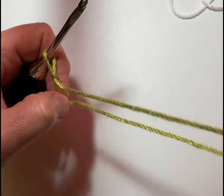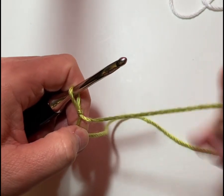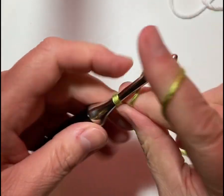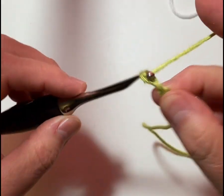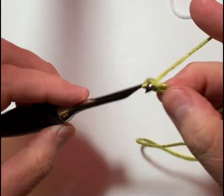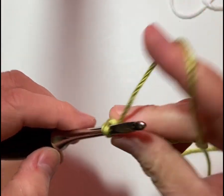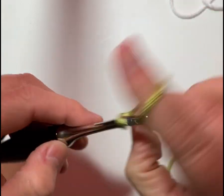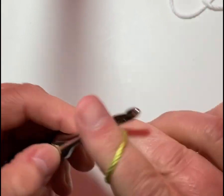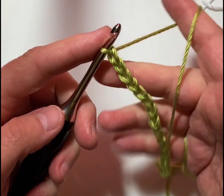I'm going to get my loop on my hook with a slip knot and we're going to chain 18. This is multiples of 5 plus 3 — so 3 times 5 is 15, plus 3 is 18. So here we go, chaining 1 through 18. Okay, our chain stitches are done.